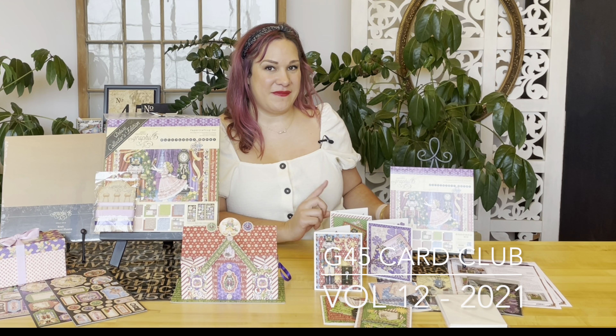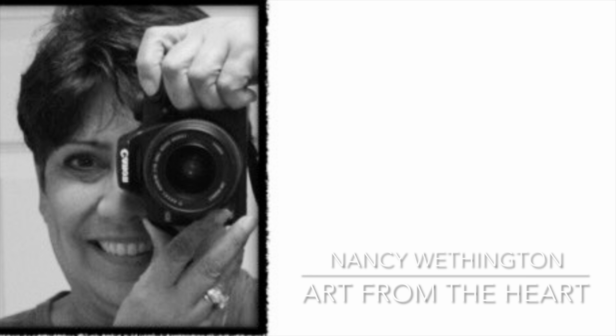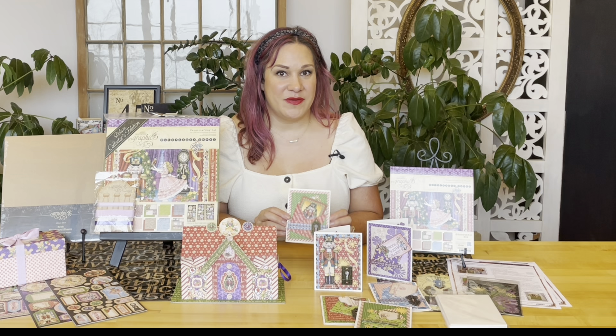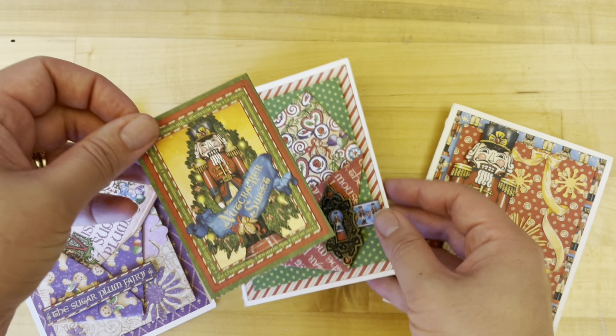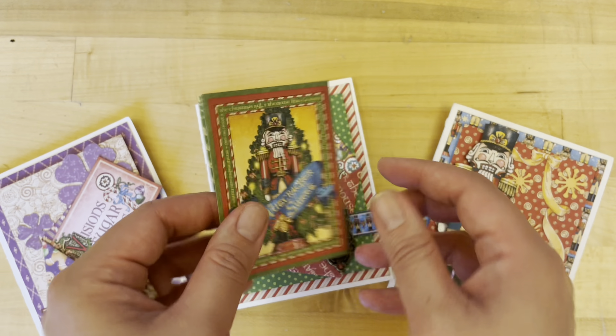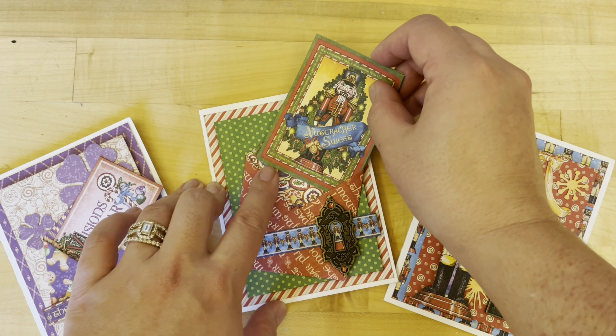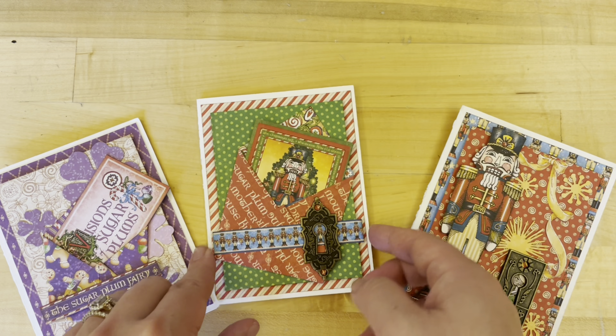Now to show you what we're going to be creating with our G45 Card Club — this month it has been created for us by Nancy Wethington, and you are going to fall in love with Nancy and her work. These cards are so fun with these interactive details. This one has the Nutcracker little story in there, but it's also great for adding photos or maybe family recipes.